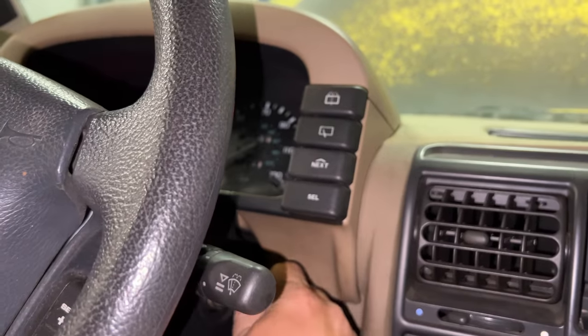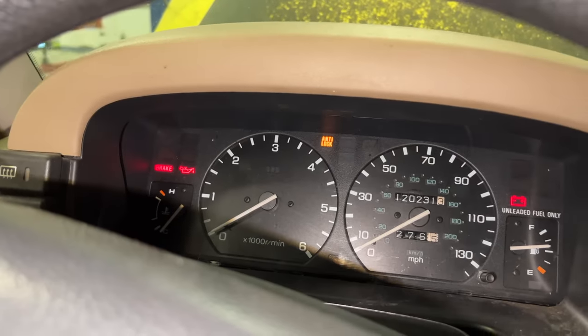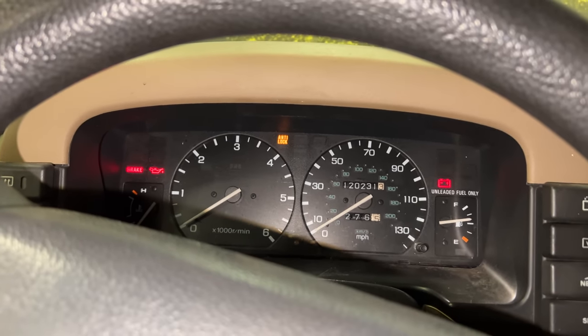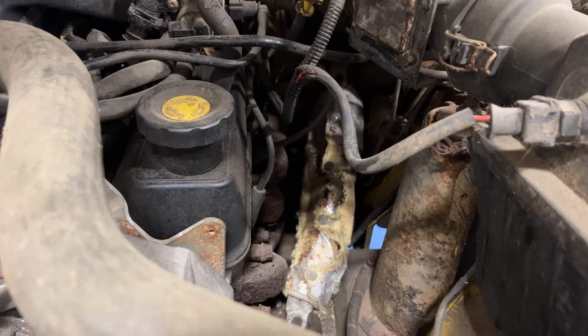Let's try it again. The starter's not... there it goes. It might be hard to start the first time because we need the valves to clear themselves up. Doesn't seem to work. I thought that previously I had checked for spark — not sure that I actually did, so let's do that now.